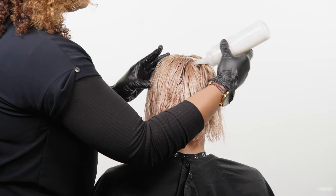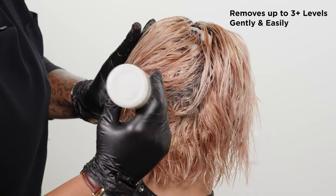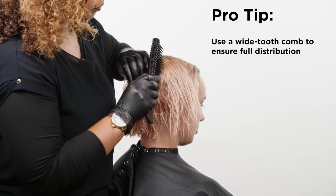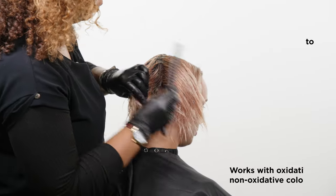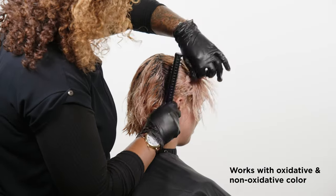Lonza's Pro Color Pigment Remover can remove up to three levels of unwanted color quickly, gently, and easily. It works with oxidizing and non-oxidizing color and does not lift natural pigment.